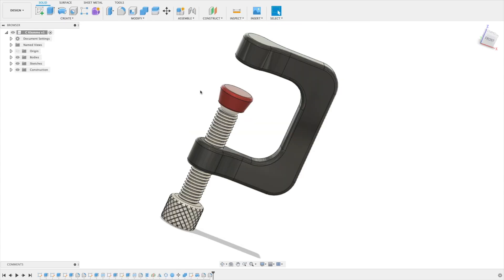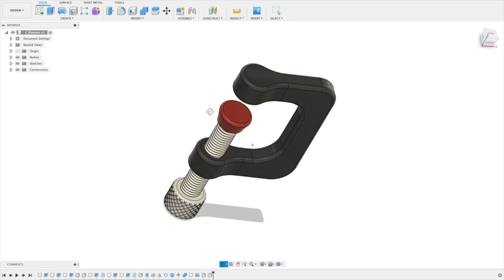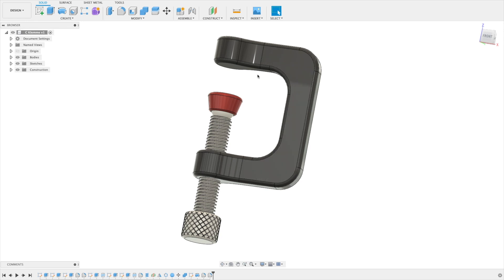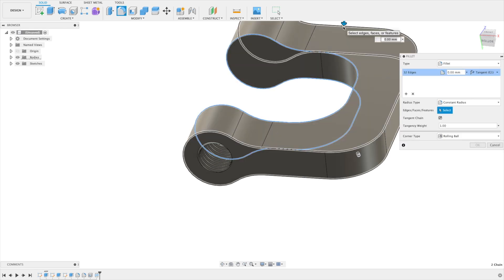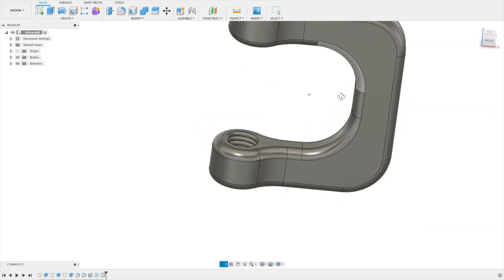Looking at our example, we're nearly done with the body of the clamp. Let's take the last fillet here — select these edges and say five millimeters. That's too much. Let's say three. Perfect. This part is done.